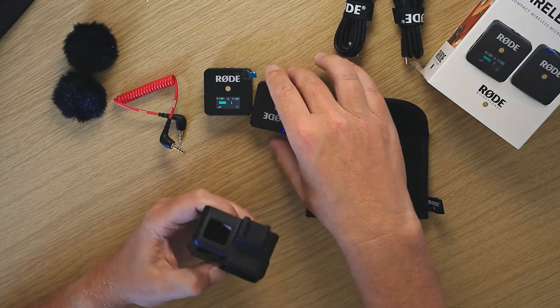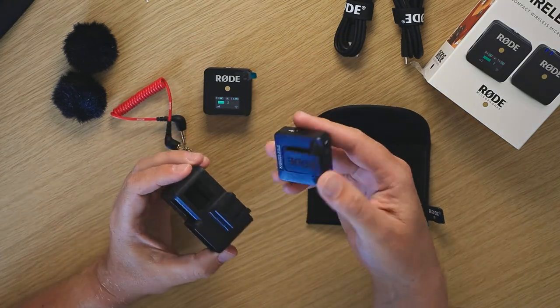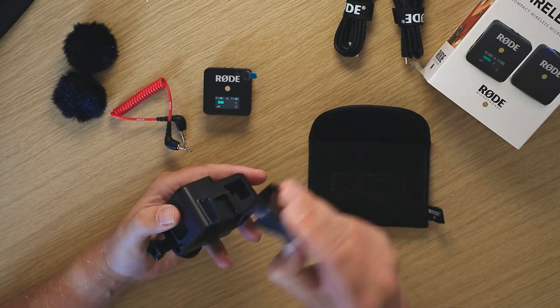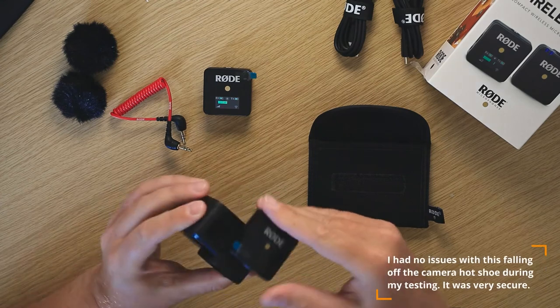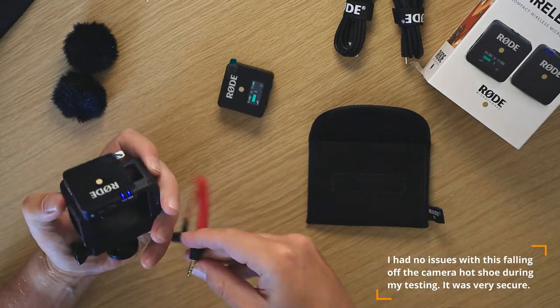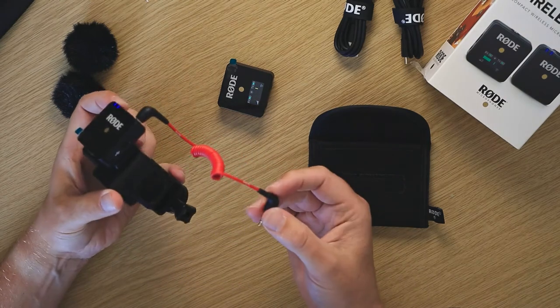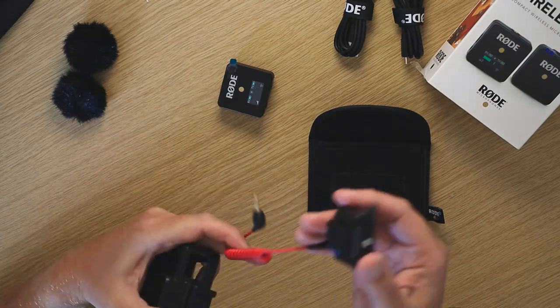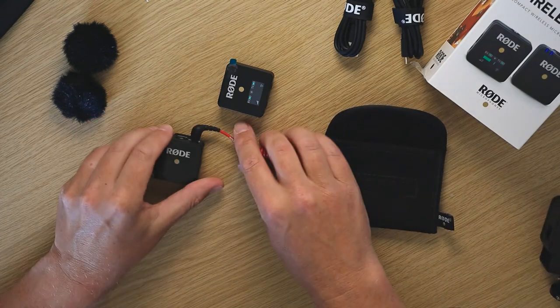Just to give you an idea of how this fits onto the hot shoe — it's just a GoPro housing we've got here. You pull the clip back and it slides on. You could see it potentially falling off, but if you've got it on the camera you've also got the cable plugged in, which acts almost like a safety leash. So that's it in the box.